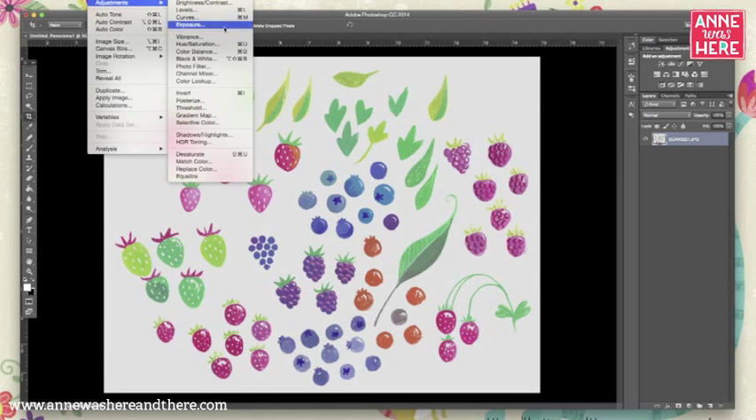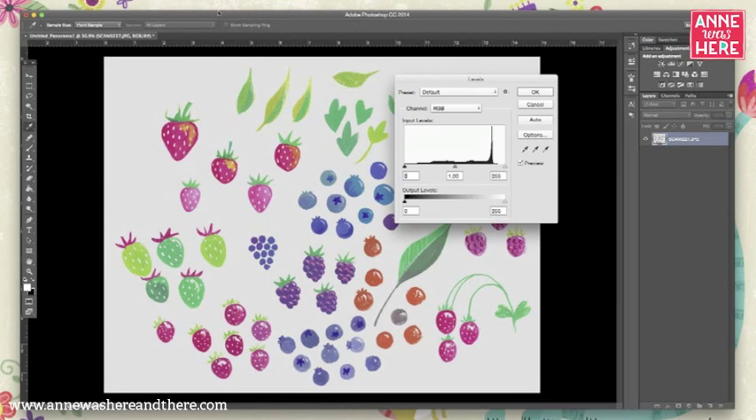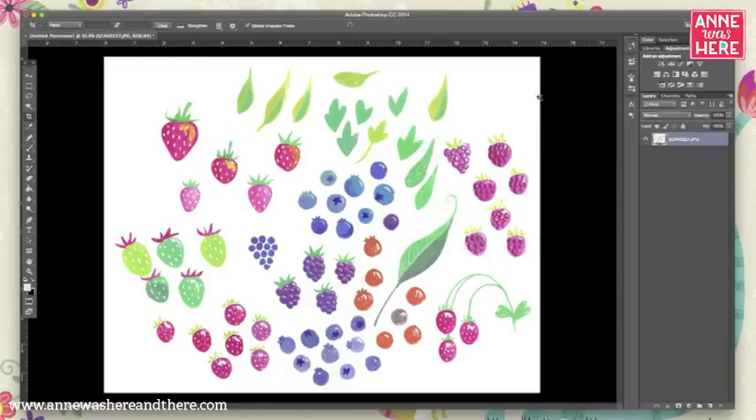Go to Image > Adjustment > Levels and click on the white eyedropper, then find the darkest background area and click on it. You can see it very quickly brings that area to bright white. Note that this is a permanent change — you can undo immediately, but once you move on you can't go back and adjust it.